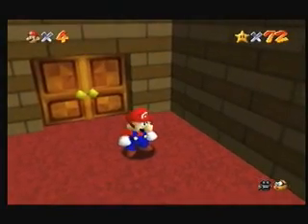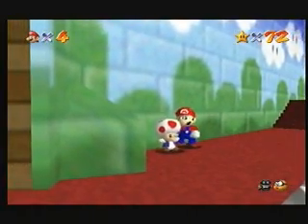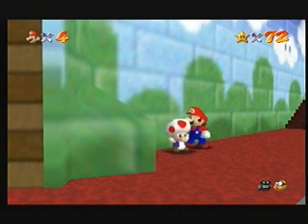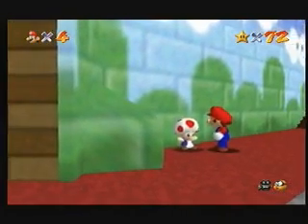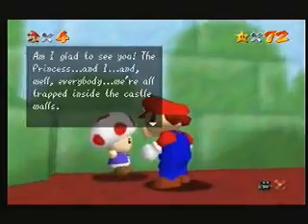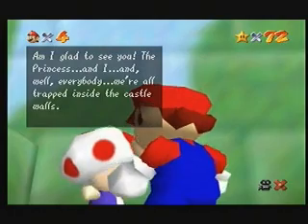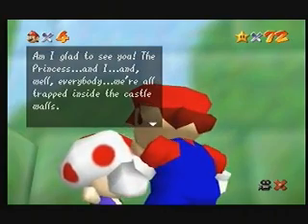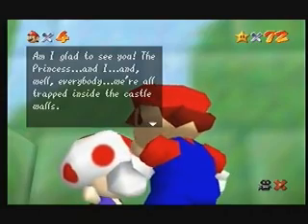When you are playing this game, you will come across various objects such as this jumping fungus. His name is Toad and he jumps up and down. If you press the A or B button while situated next to Mr. Toad, you will be able to talk to him. Because this game features such realistic physics and graphics, they could not fit in all the speech, so instead text comes up: 'I am glad to see you, the princess and I and well, everybody. We all tread inside the castle walls.'